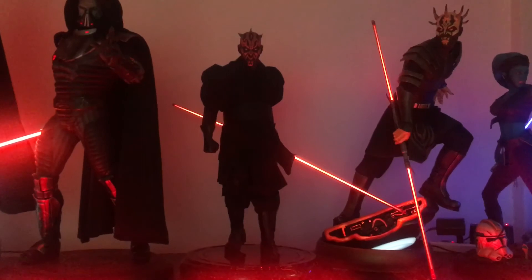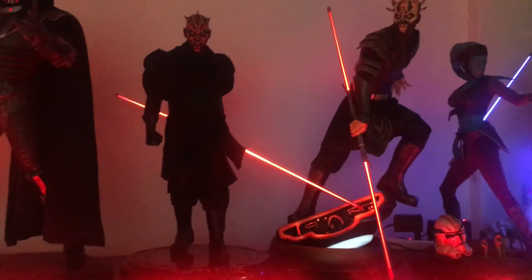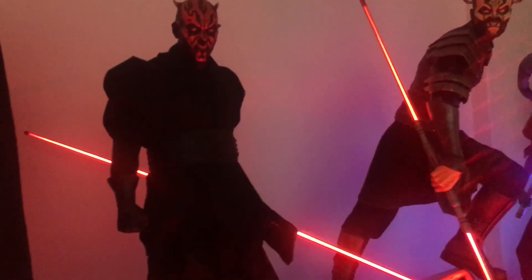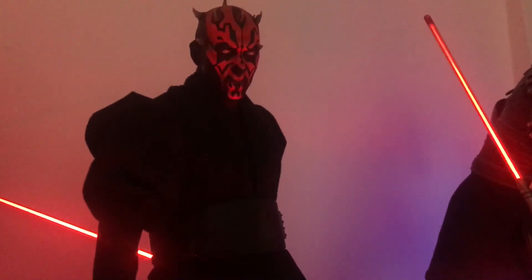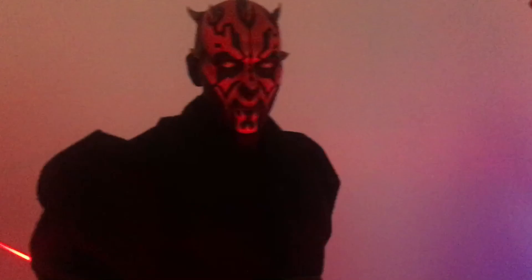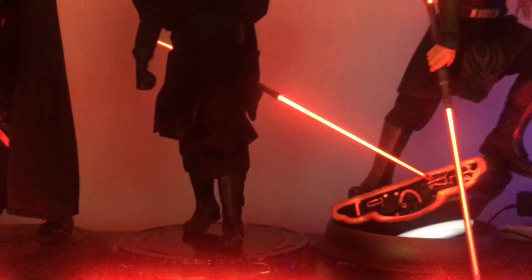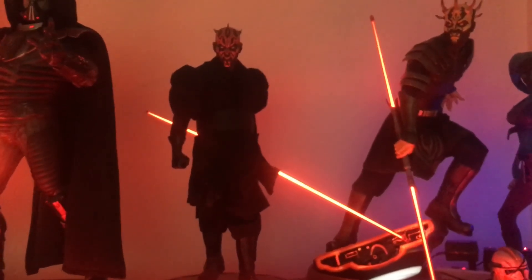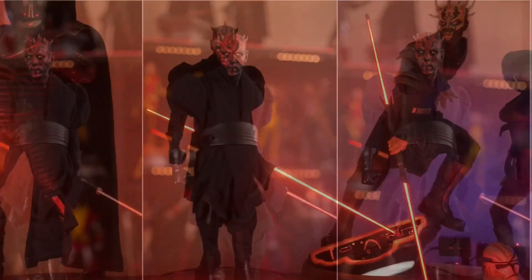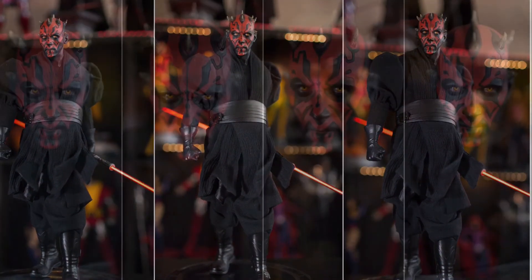Here is Darth Maul placed together with the other dark side pieces on top of the cabinet with a black and white background. They're arranged to handle the space taken up by the lightsabers and their poses. He looks very menacing with the lighting from my display lights and from the lightsabers themselves. He looks really, really good together with them.